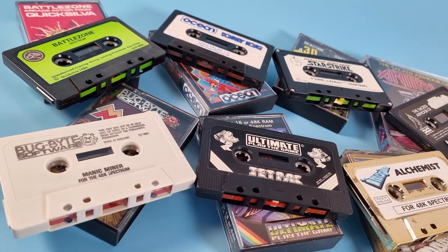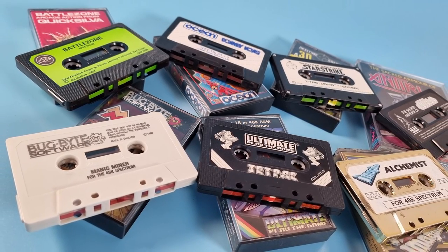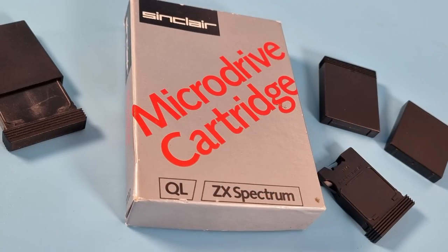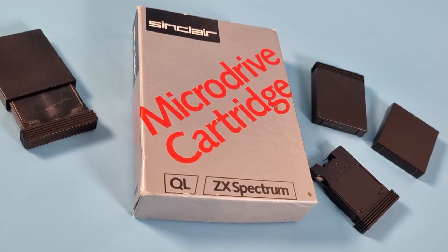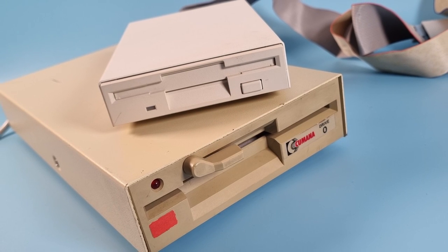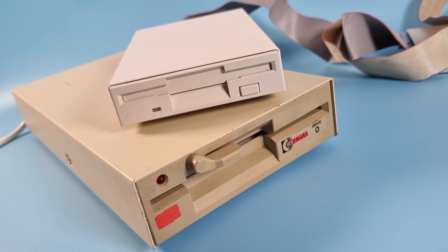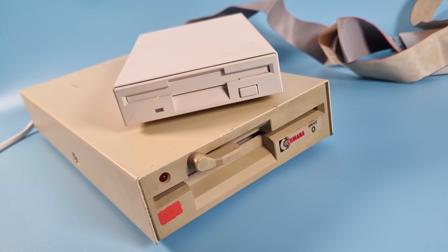Tapes - a low cost means to save and load data from your Spectrum, but they're very slow. Microdrives - better, but not much storage per cartridge. Disc drives - plenty to choose from, but expensive, and most are non-standard. In 1989, Codemasters decided to try something different: CDs.